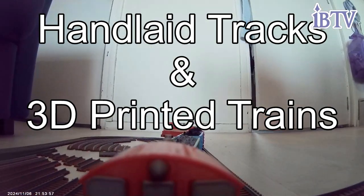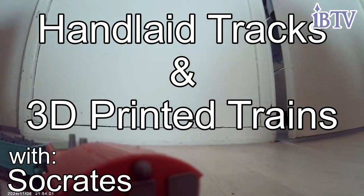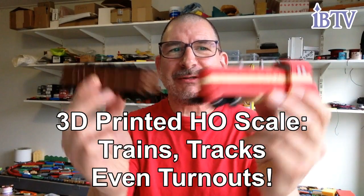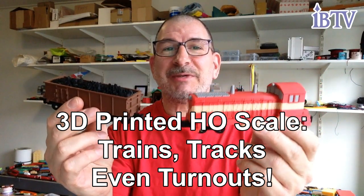Oh hey! Welcome to another edition of Hand Laid Tracks and 3D Printed Trains with Socrates. Today we're looking at a 3D printed HO kids-style train — tracks, turnouts, the whole shebang.